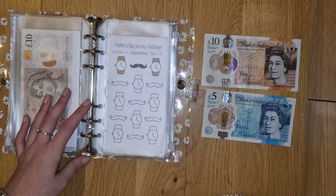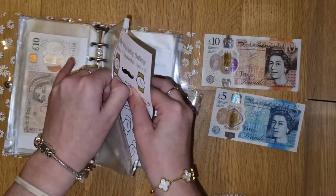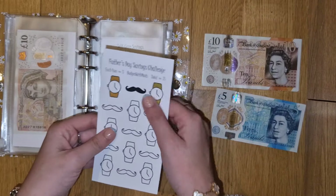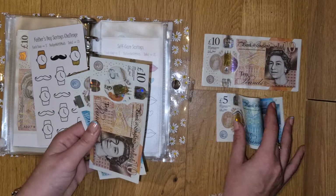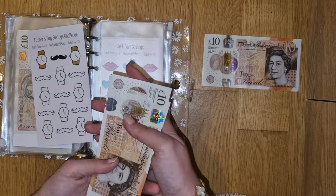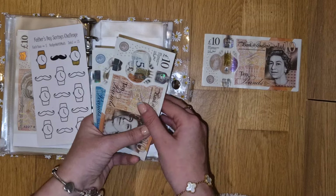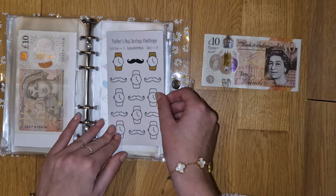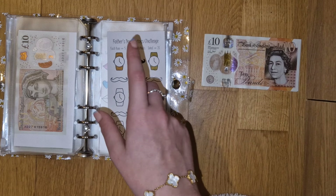Father's Day is getting stuffed - it is getting £5. So Father's Day now has £10, £15, £20. I'm going to colour in another icon because each one's worth £5 to save a total of £75.